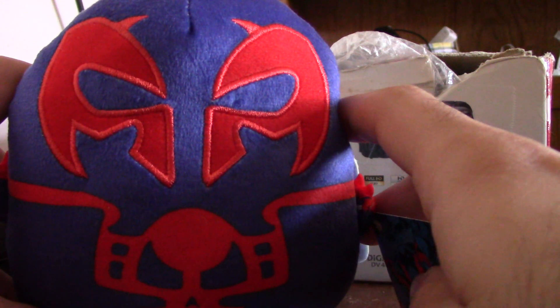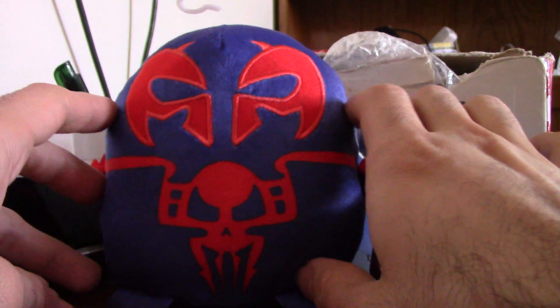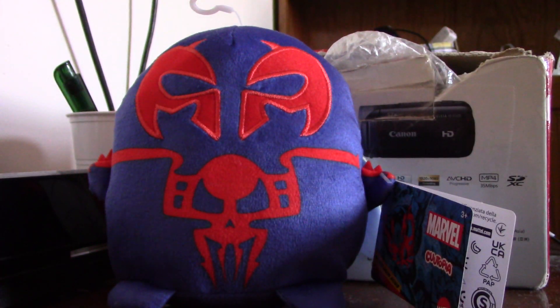Here are the arms, right here, or feet. The detail's pretty cool. It's a cool plush. That's my review and goodbye.